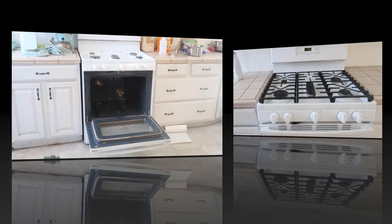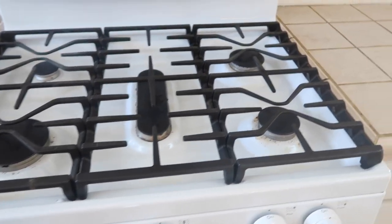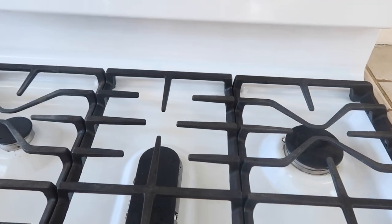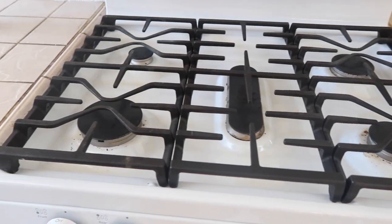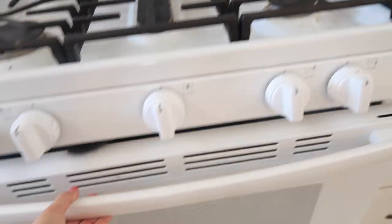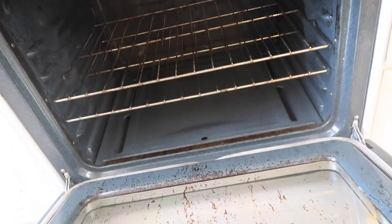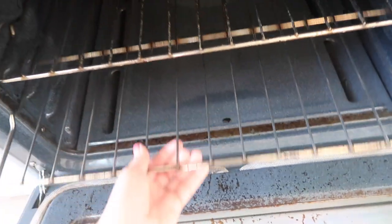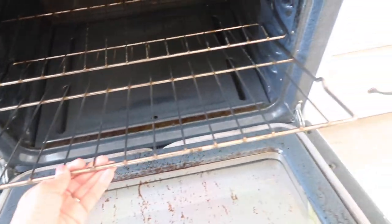Here is how the stove grates came out — they look a million times better, you guys. A million times better. And the oven interior as well — they came out so nice and clean.